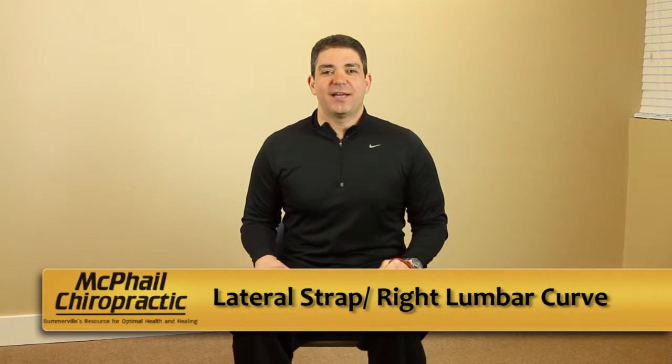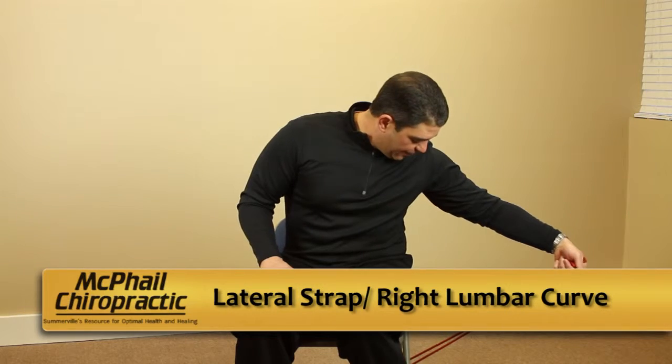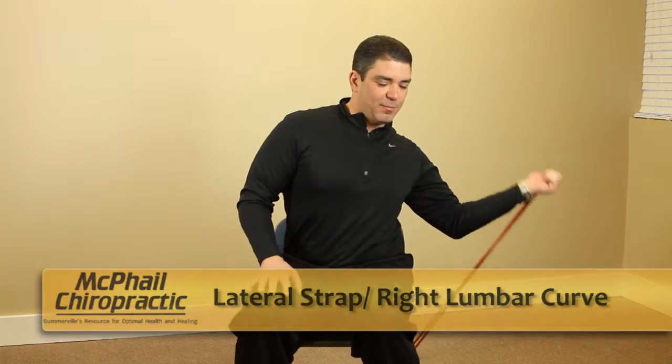This is a lateral strap exercise for a right lumbar curve. You're going to take the TheraBand, place it under the chair on the left side, pull it over your left shoulder, and bring it to tension.